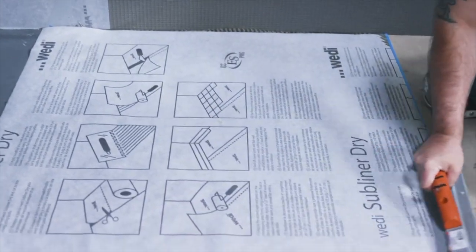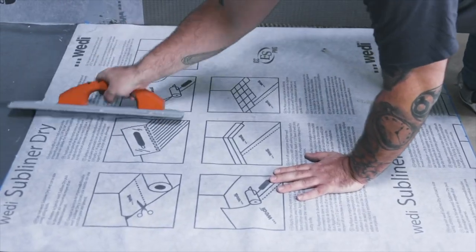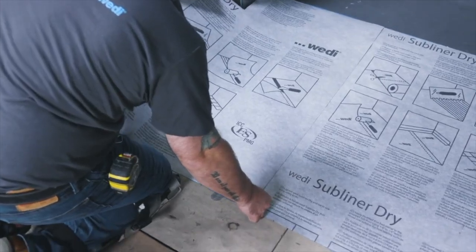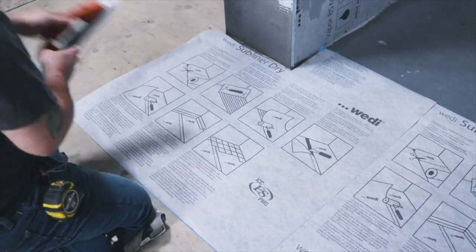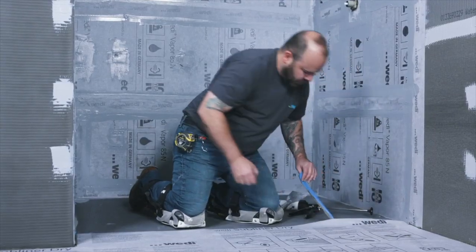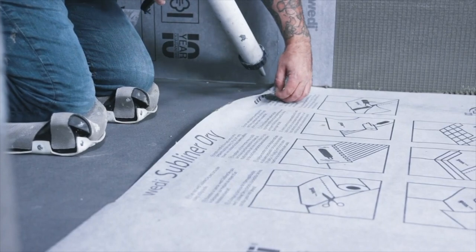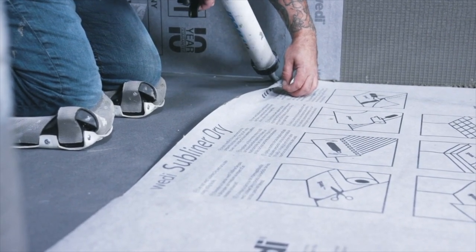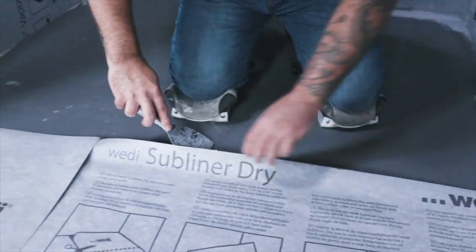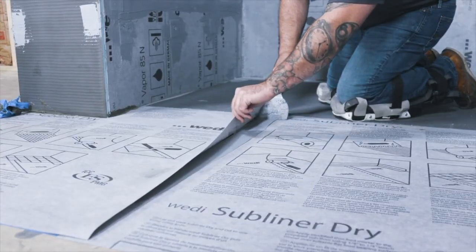Once set in the mortar, use a wood or mason float to compress the trowel lines and completely embed the subliner dry. When seaming multiple pieces of subliner dry together, maintain a 2 inch overlap between each connection, keeping this overlap free of mortar as we will seal it with sealant 620. Remove any tape and clean any mortar that may have overflowed. Use sealant 620 to adhere and seal the subliner dry overlap to the shower base, flattening the sealant with a putty knife to ensure a complete and even bond. Do the same to each 2 inch overlap.